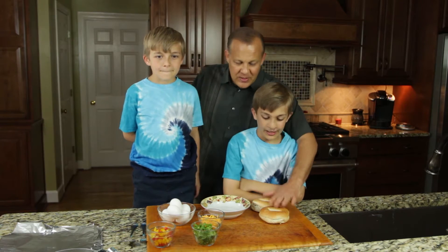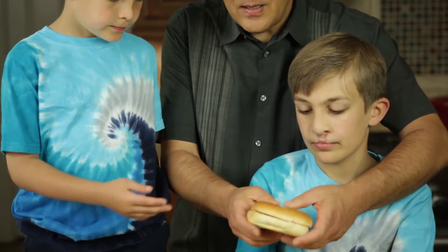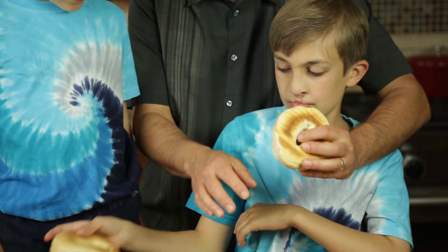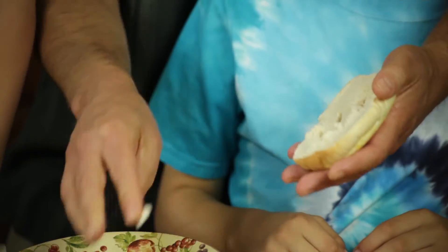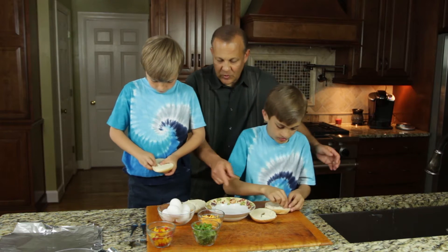Right now we're going to take a couple bagels. These bagels have been pre-sliced already. If they're not pre-sliced, you might want to cut them a little bit at a quarter. What I want you to do is pinch out some of the middle and go all the way around, so it creates like a little trough.